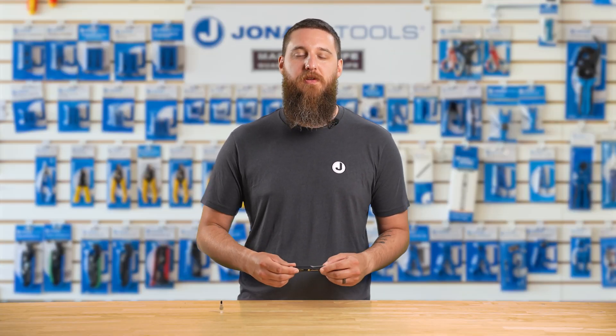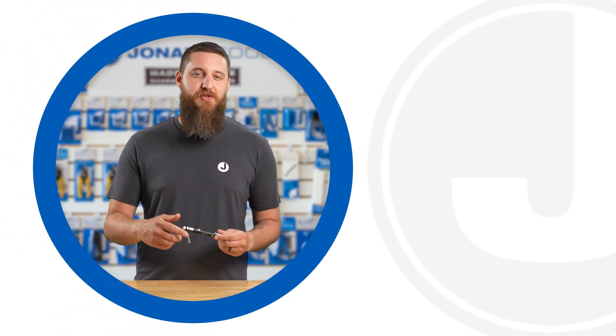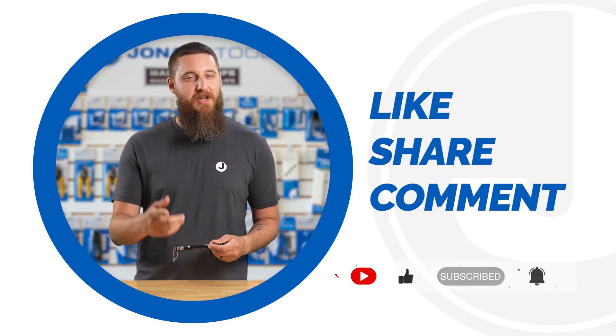That's the Jonard VFL-150 Visual Fault Locator Kit, LC adapter included, designed for fast and accurate fault locating in the field. If you use this tool and you've seen its live fault tracing in action, please let us know in the comments. Be sure to like, share, and comment below, and subscribe to our channel for more tips and product launches. Thanks for watching, and we'll catch you in the next one.